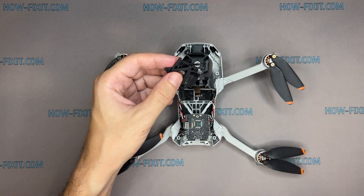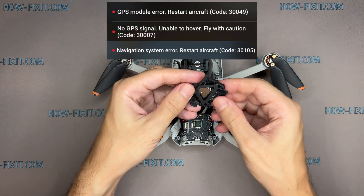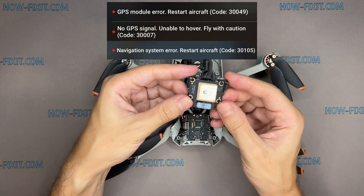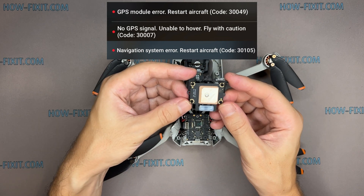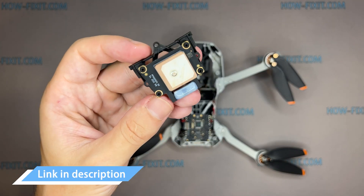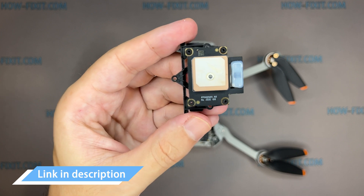Now you can replace the GPS module. If your drone has a navigation system error, no GPS signal, or GPS is not working, replacing the GPS module may resolve this issue. In the description, I left a link where to buy a GPS module for the Mavic drone.